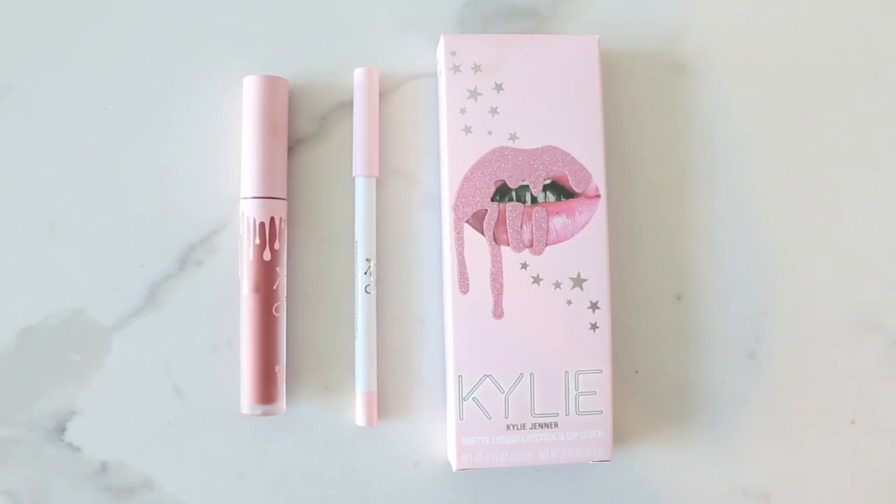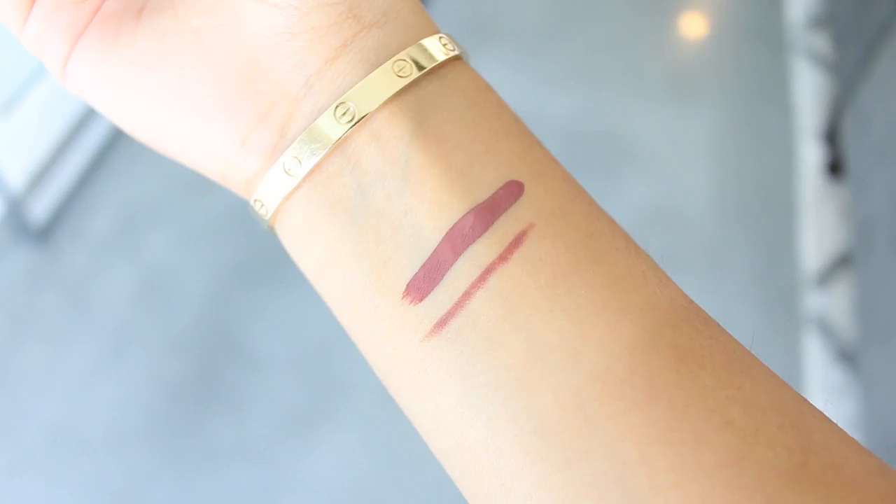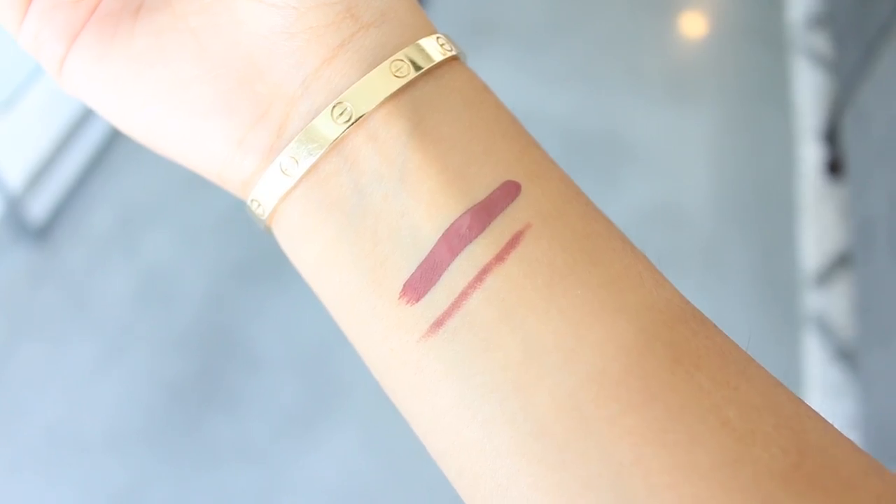The next item is the Kylie Jenner matte liquid lipstick and lip liner kit in shade 20, which is what I'm wearing on my lips today. I love this color — it reminds me a lot of Lolita by Kat Von D. It's definitely more in the brown or purple-ish family, which I really like.